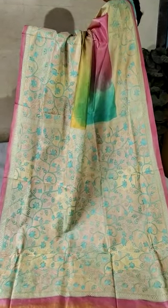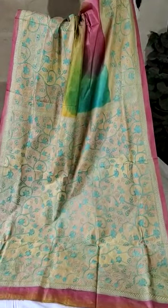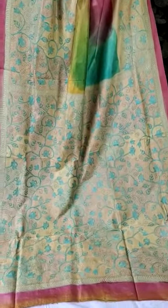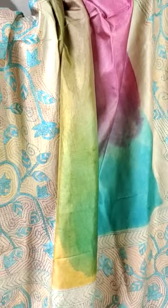This is a very unique and exclusive pure mulberry silk hand kantha stitch embroidery sari. This is the pallu portion, featuring nakshikatha embroidery all over the pallu with a beautiful rainbow color concept.